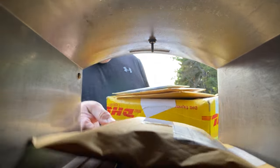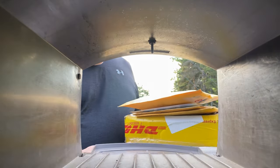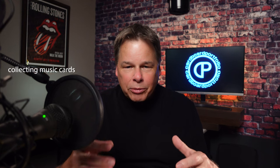Today we're opening mail from five different countries. Let's see what we've got. Welcome to Collecting Music Cards right here on the Cardboard Portfolio channel. My name is Reed, and today we're going to open mail from Argentina, Canada, Italy, Sweden, and the United States. Let's go.